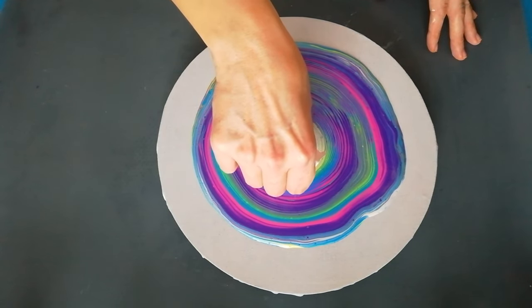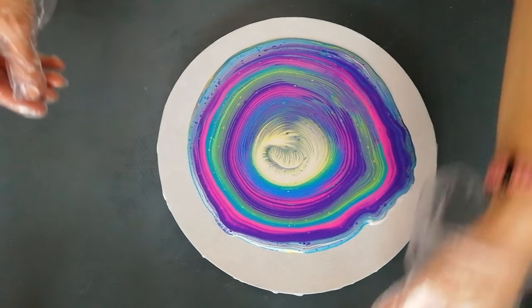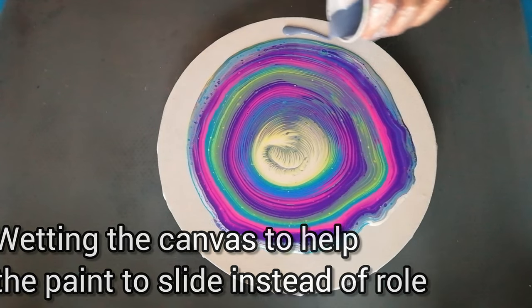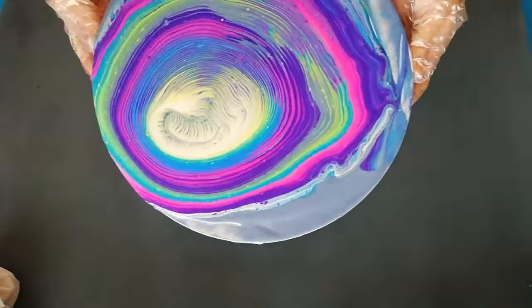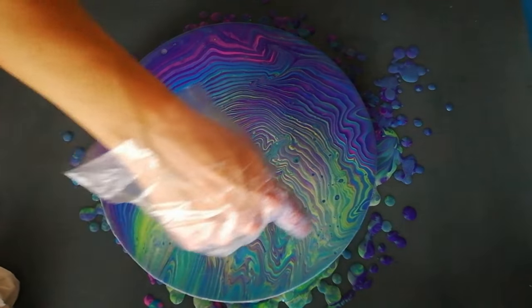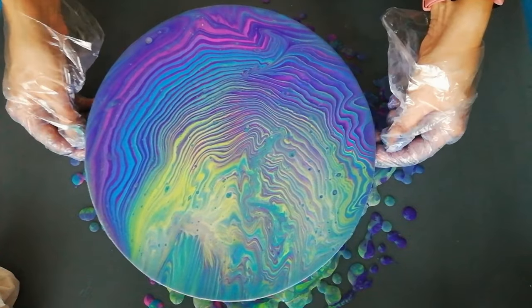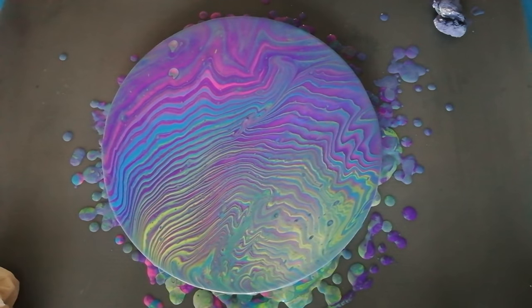Let's tilt it just a little bit to create more interest. There's so much paint on here, but I think I'm going to go off to this side just a little bit more, because I do have a feeling that there's too much paint on here. I've lost a lot of my light colors, so we'll have to keep our fingers crossed that it dries nice and bright.